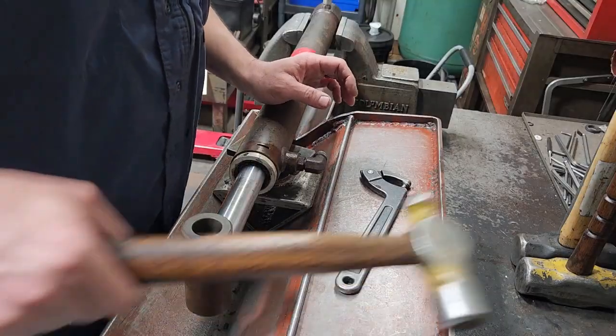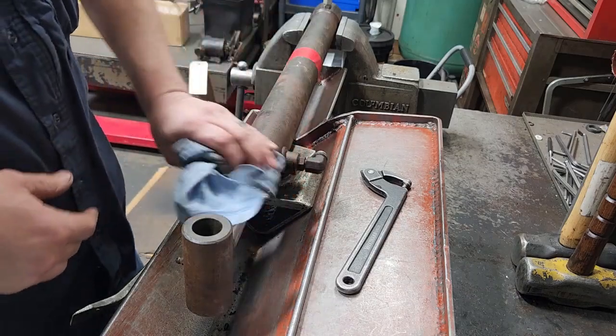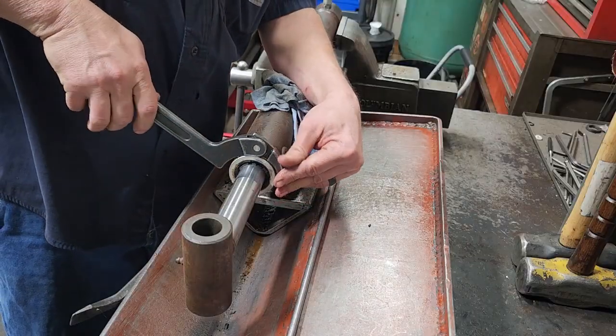I was finally able to get this to move — I had to take it into the other room. I ended up putting a pipe wrench on the side here. Sometimes that's the only choice you have. Aluminum and steel — there's no other way, really.